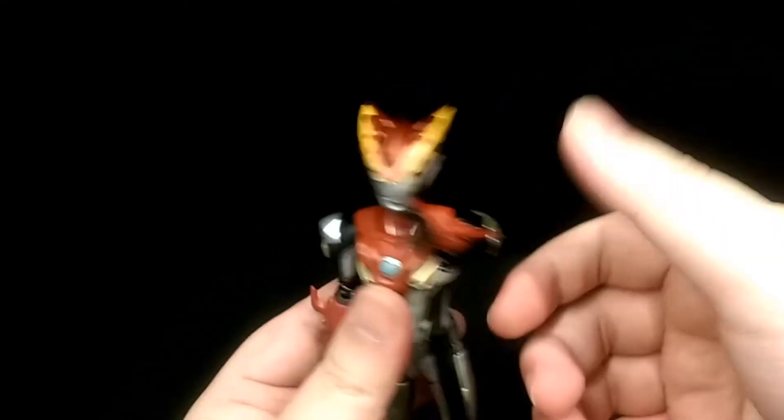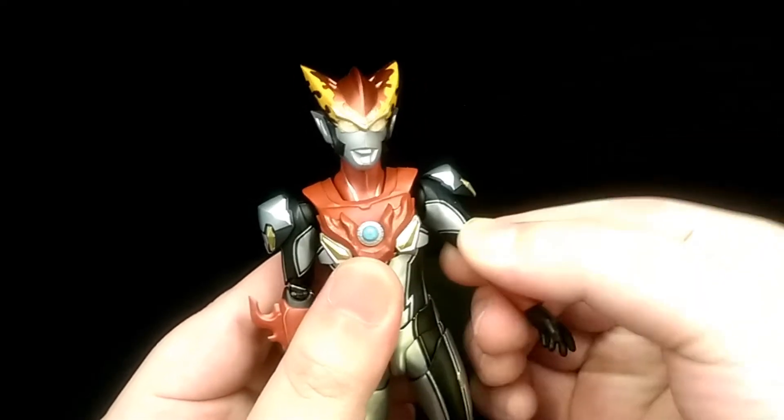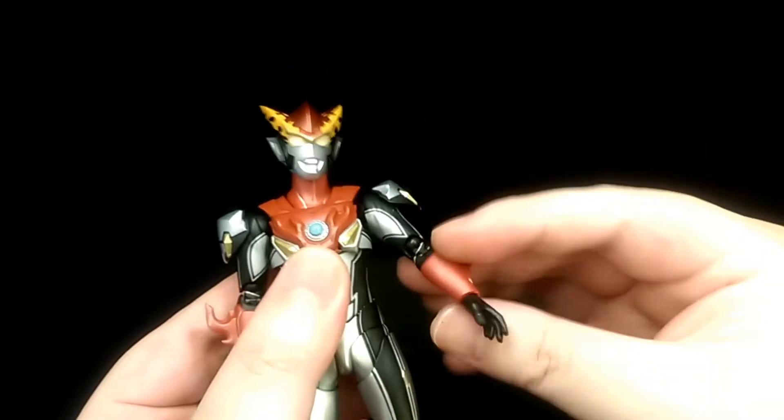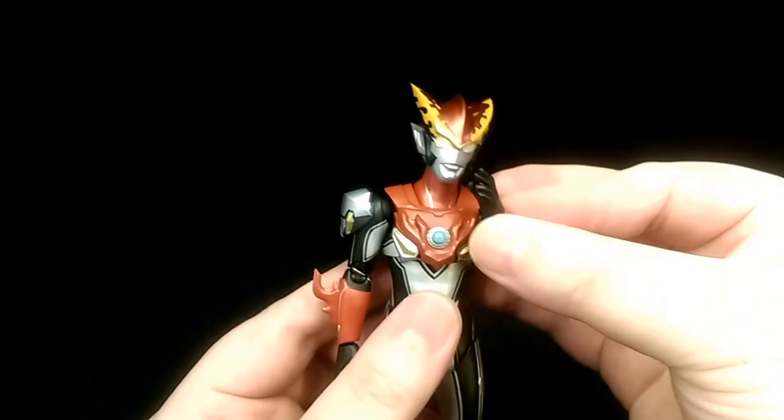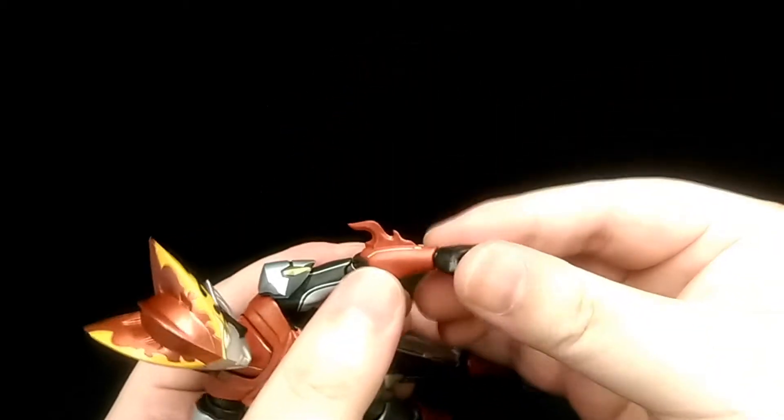He can bring his arm forward and back, and swivel around the ball joint. His elbows are double jointed, and then he's got a ball jointed wrist.